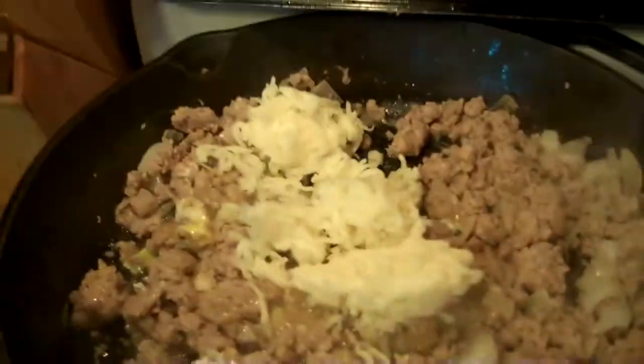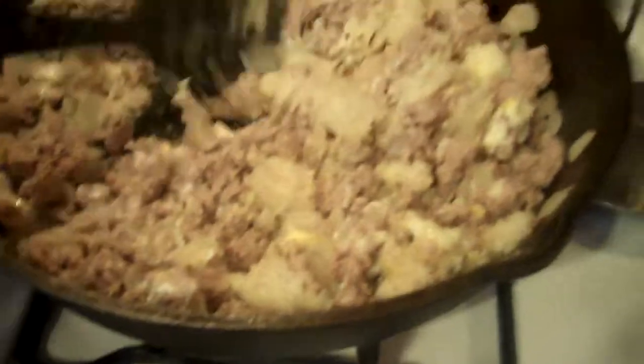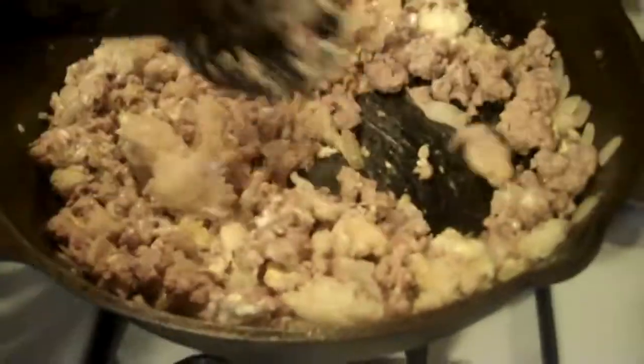Add the mozzarella cheese right now and mix that up along with the bread pieces, making sure everything is distributed nice and evenly in the pan and everything is nicely cooked. Then the final step is filling the loaf with this mixture. The loaf I bought was quite large so I'm actually cutting it in half — I'm going to freeze the other half for a future meal, or if it's getting old you can probably turn it into garlic bread.